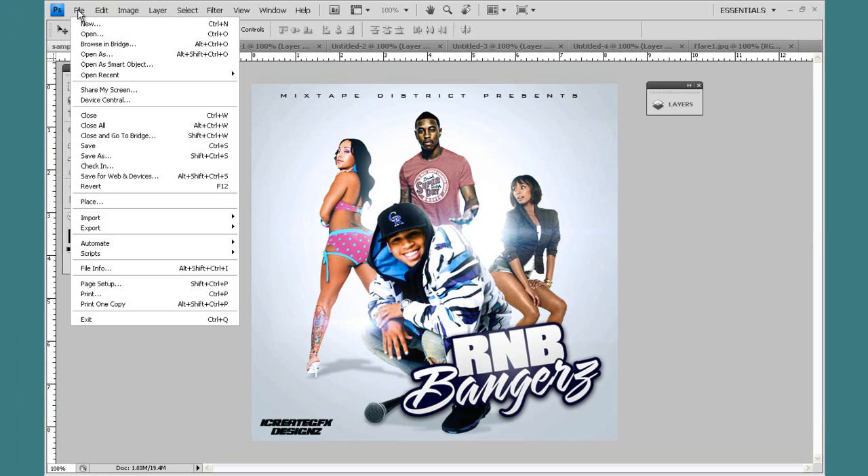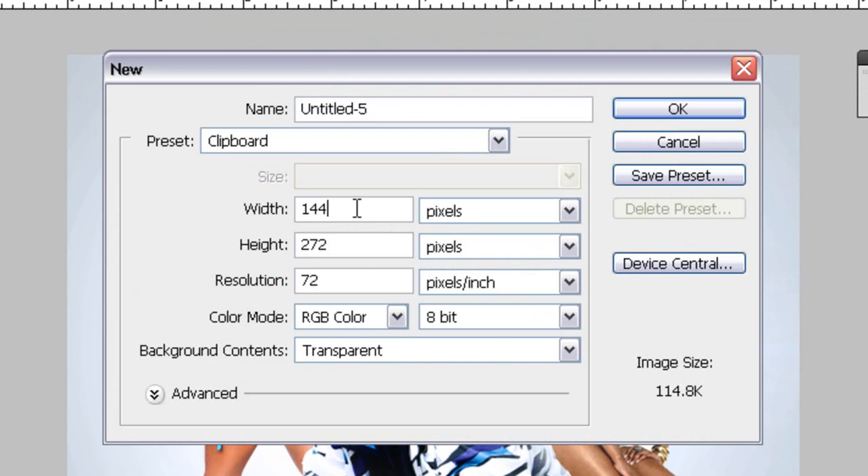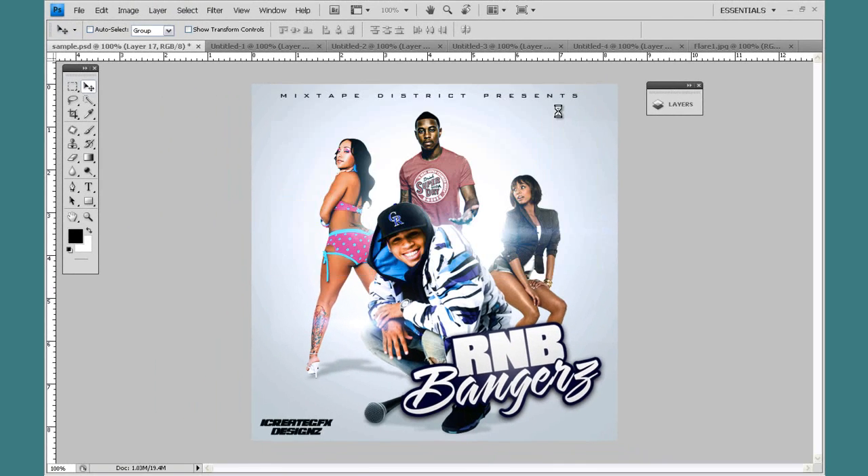We'll start out by making a new document. I'm going to make this 600 by 600 pixels, 72 resolution, RGB. Let's name it 'tutorial cover' and hit OK.